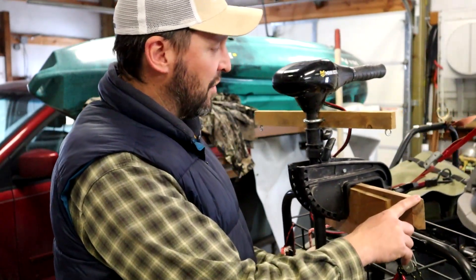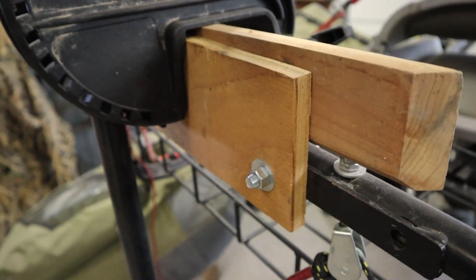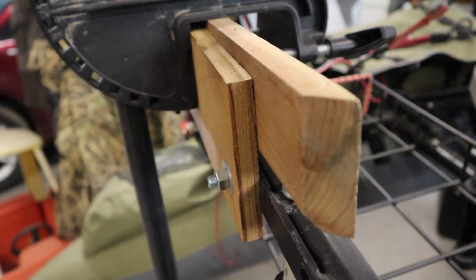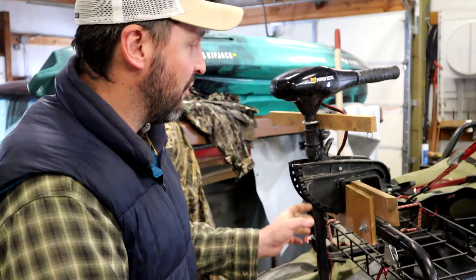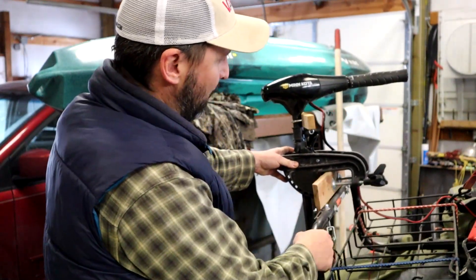You're also going to see that I have another piece of wood on here. It is not attached to the plywood backing — it's just loosely in there, held on by the clamps of the trolling motor. That's just to provide enough space for the trolling motor to actually clamp onto.